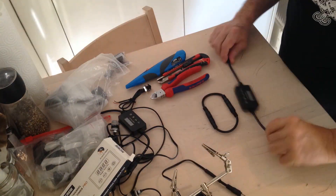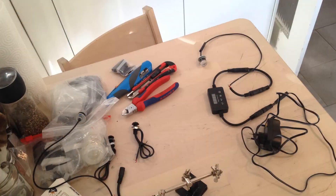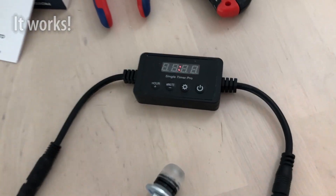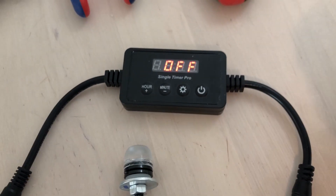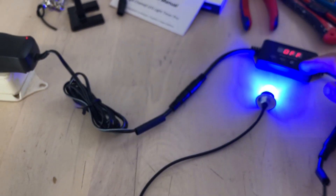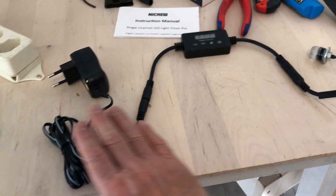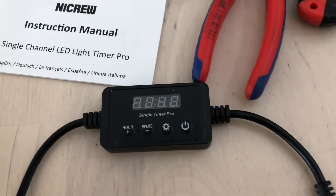Let's try to see if it works. Now we've got all the things connected together and we're sure it all works — the light works, the power source works, and the timer works. Everything's connected together correctly. Now it's time to actually set this timer.